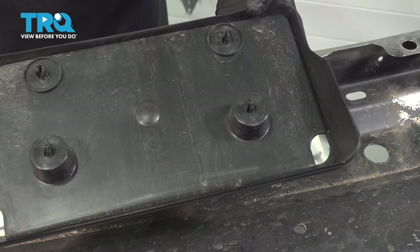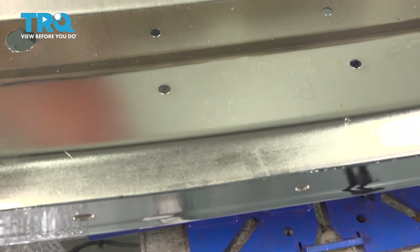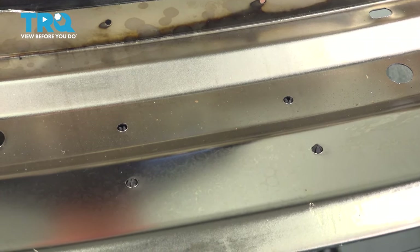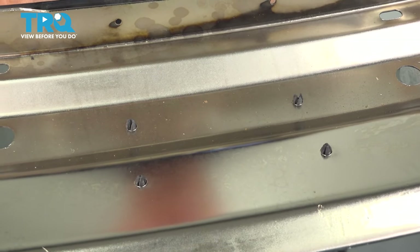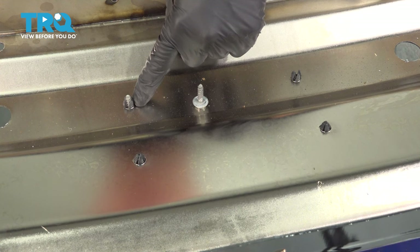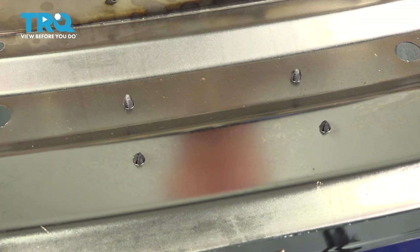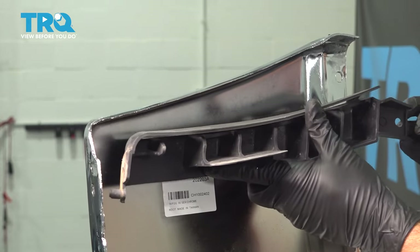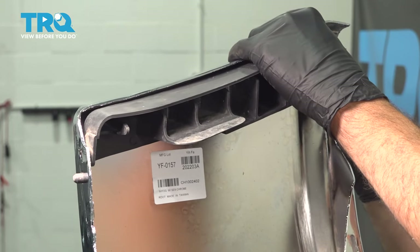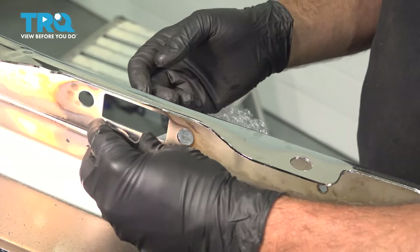We're just going to swap that over to the new bumper — we're going to reverse the procedure. Take your license plate bracket; these four little plastic pushpins will fit through on the front and pop through. We're going to install our license plate screws through the front, just snug that down, repeat for the other side, and tighten those up a little bit. You don't have to tighten them all the way down. Just going to install our retainer clips here.